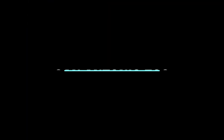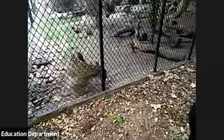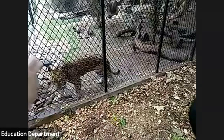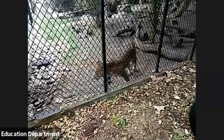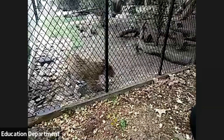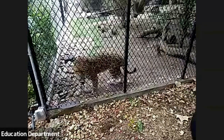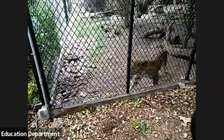Look at his pattern. Do you see how he has a pattern that looks like chocolate chip cookies? See how he's got a circle and then little dots inside? That's how you know if something's a jaguar. Cheetahs have just thumbprints and leopards have circles, but jaguars have chocolate chip cookies. So you look for the chocolate chip cookies and then you know it's a jaguar.